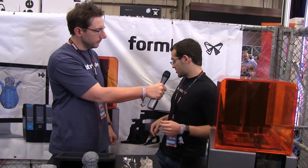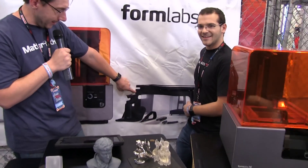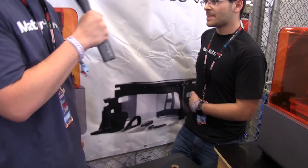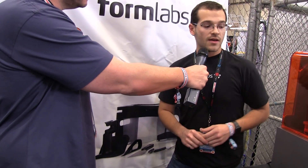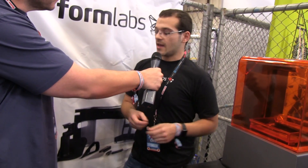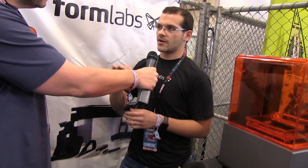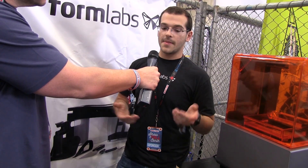The first thing we do is ship you a finish kit — you can see that right there. The finish kit is two buckets and you fill them with isopropyl alcohol. When your print is done, you take it off the build platform and let it sit there, which dissolves the extra resin. There's just a little tiny bit left on the surface, and then when that's done, you take it out, the alcohol evaporates, and you have your finished part.